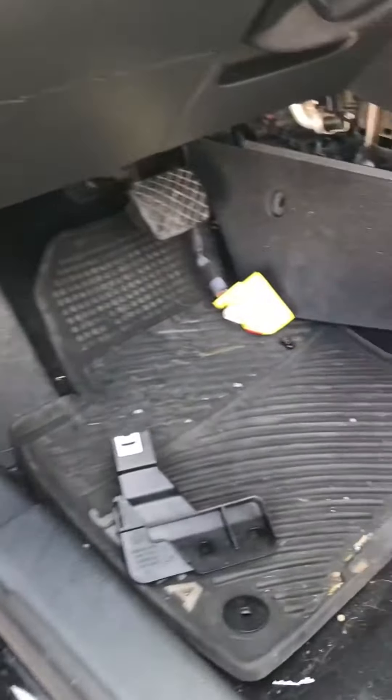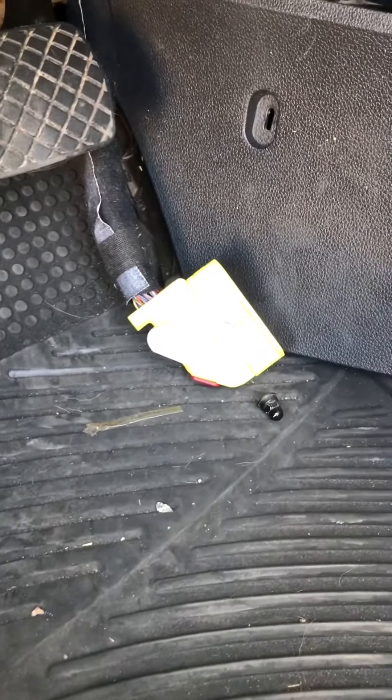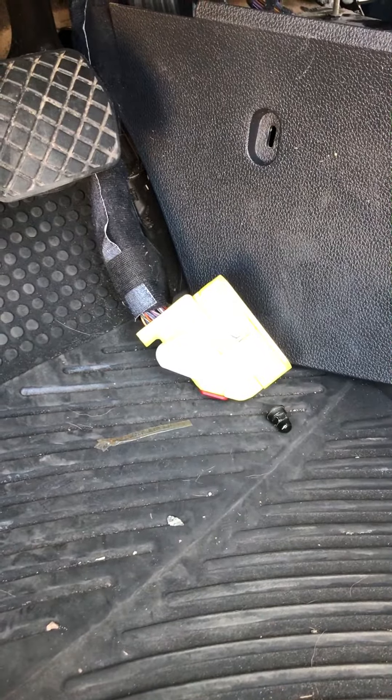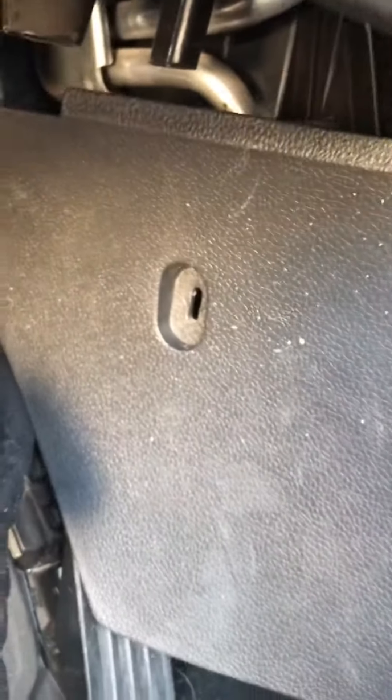This is how to remove the airbag control module for a 2014 Jetta 2.5 liter. They say you need to remove the middle console, which I did — check out all the screws and everything around — but you don't need to do that. All you need to remove is this one screw over here from the side.